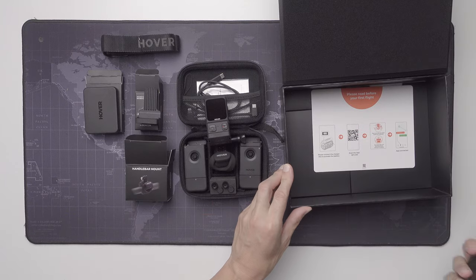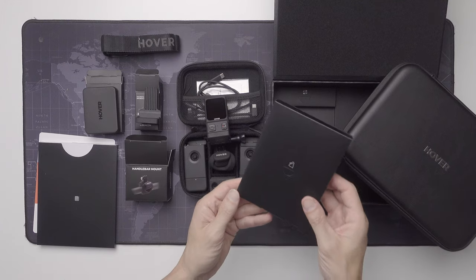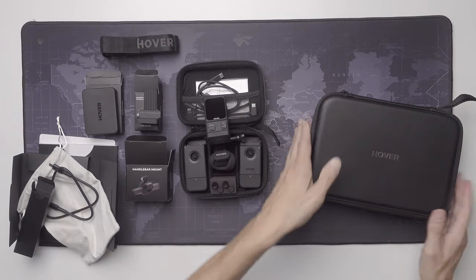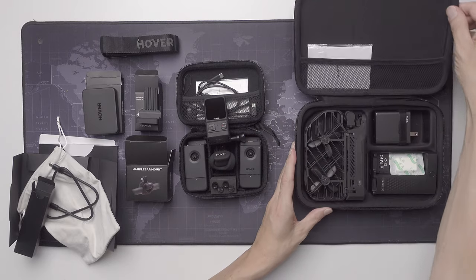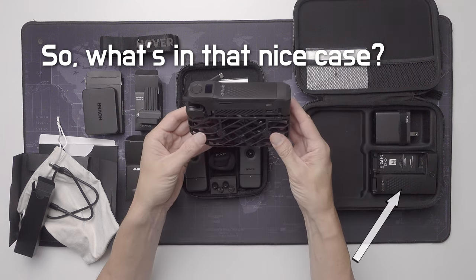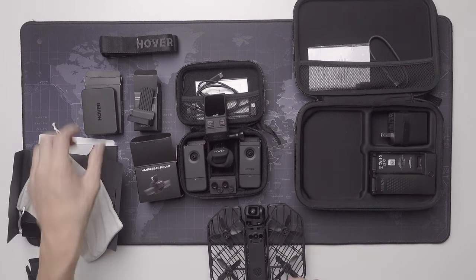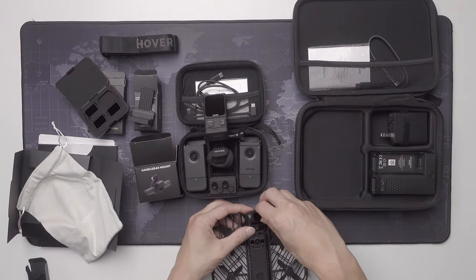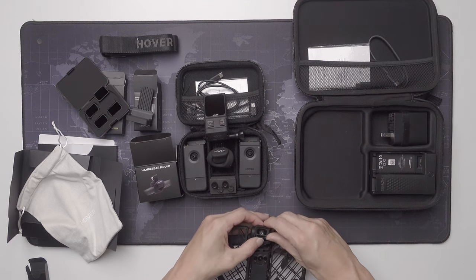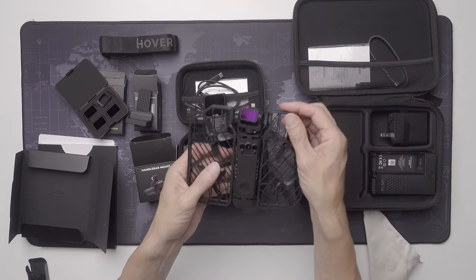This is a very nice case — it almost feels like real leather. So, the drone, a charger, two batteries, and a plug. I have to try to get a filter on. I need to remove the protection glass first, and then get that ND filter on there somehow. I have to do some practicing, I guess.